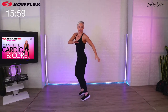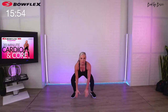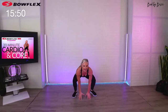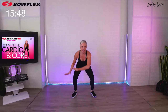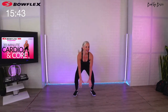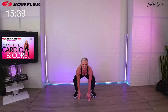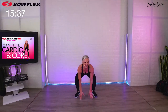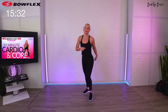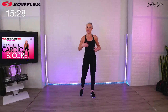Twist tap, other way — twist tap. Low impact: just step it, tap. Otherwise: twist, tap. Feel the core! Make sure you come back and let me know in the comments how you did.